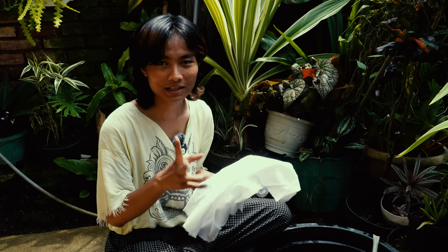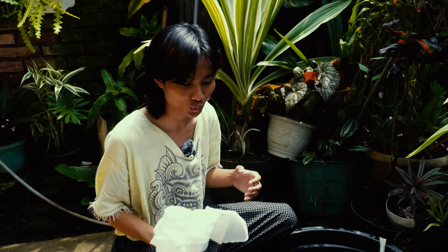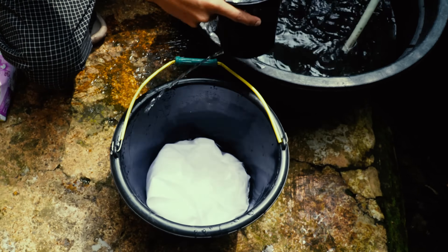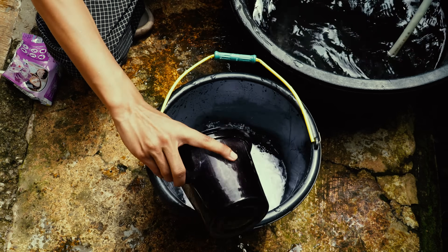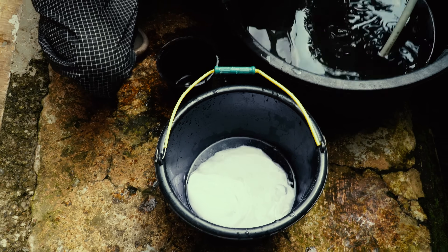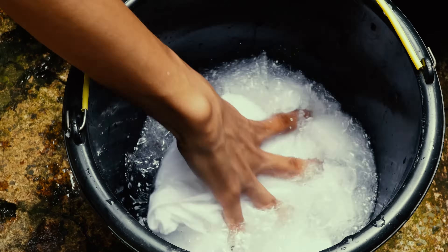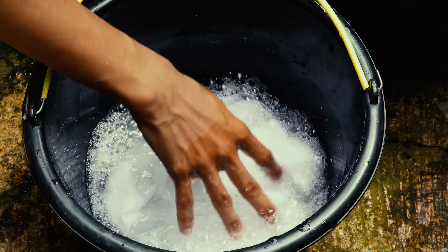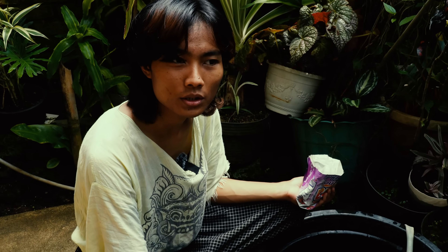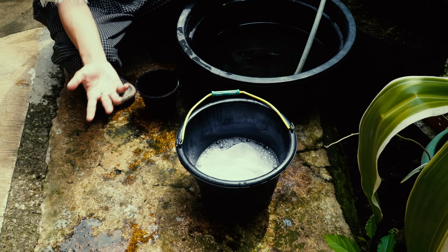Now for the second method: instead of boiling, you leave the fabric in water. Make sure the water covers the fabric, then add some detergent solution, Turkish red oil, or soda. I'm using detergent because my soda is finished. Just leave the fabric in the bucket with water for about one or two days, a couple of nights. Then it's ready for the next step.